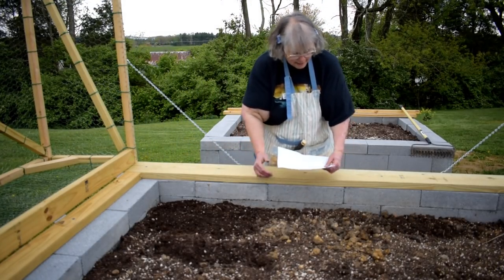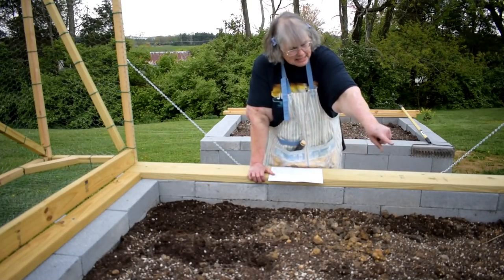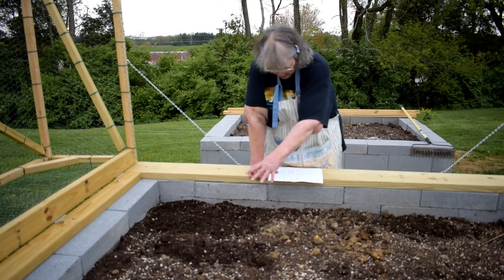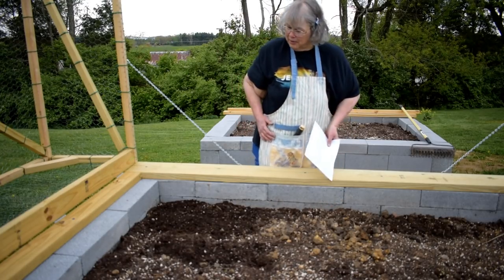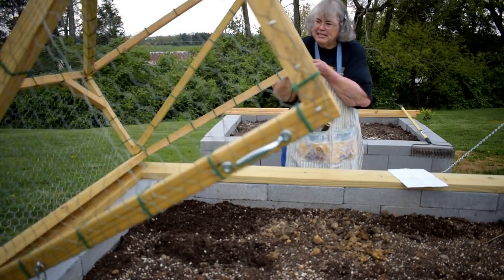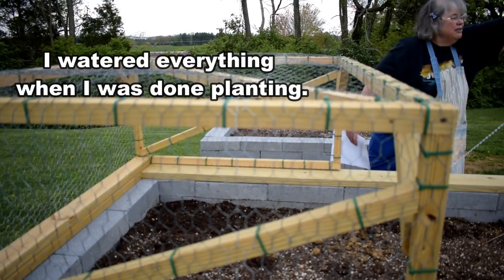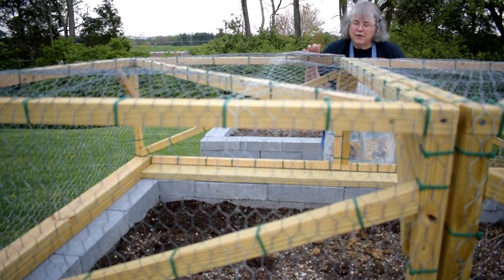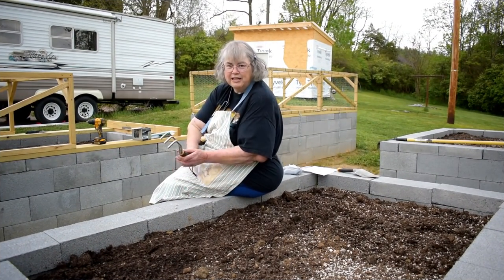I've got my little map here. In this bed I have onion, romaine, a mesclun mix — it's not time to plant asparagus yet — and I have cauliflower, broccoli, cabbage, Brussels sprouts, spinach, cucumber, and a little bit of oregano coming up. I'm going to put my cage back down and give this bed a nice gentle drink. Easy peasy — there we go. Please grow, guys.